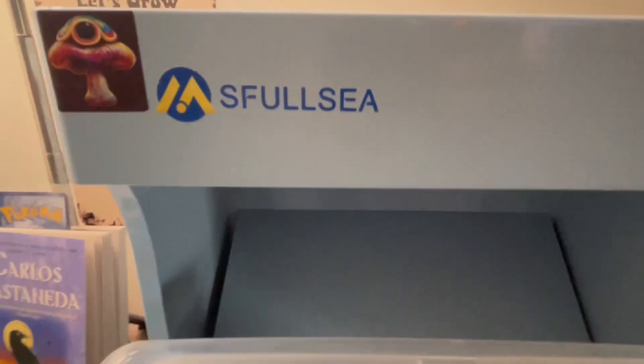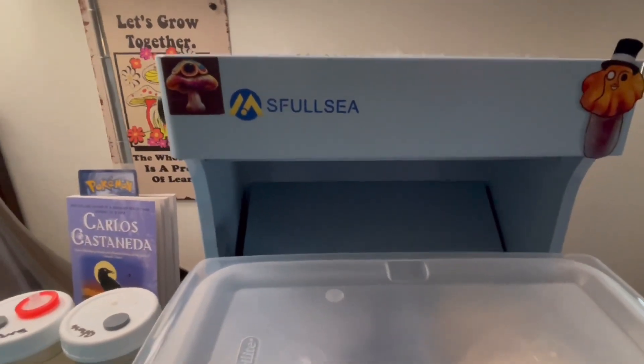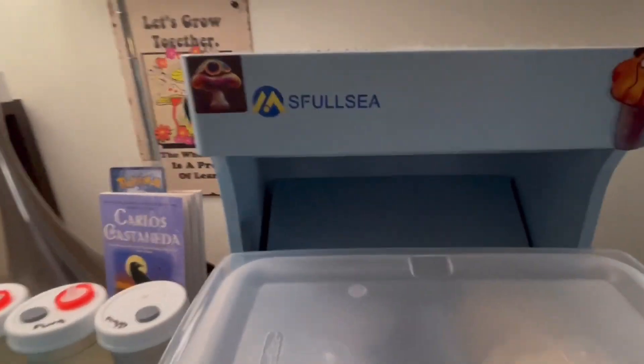I got this in January 2023 and it's all I've used for all my work. I don't really have a thousand dollars for a flow hood, especially being so new in the game. But the MS Flow C is one I would definitely recommend if you're new. Let me turn this on.